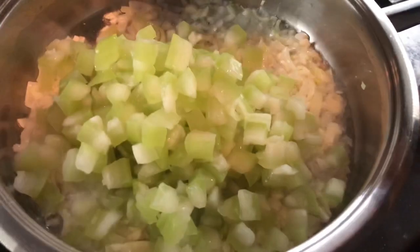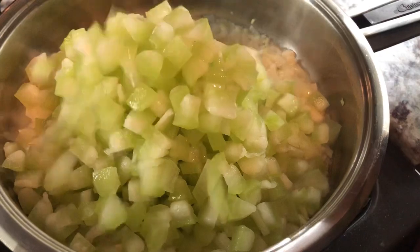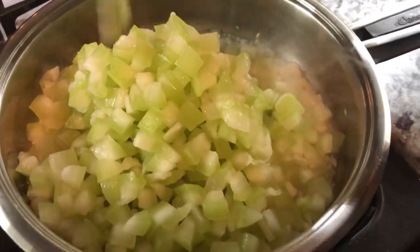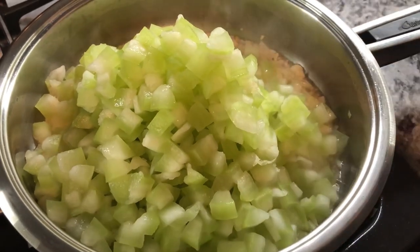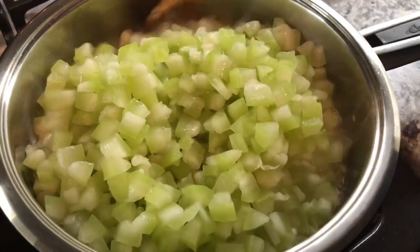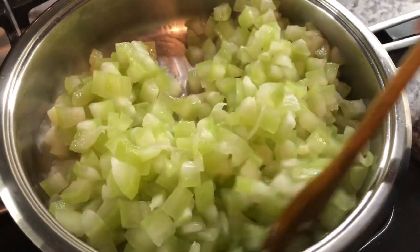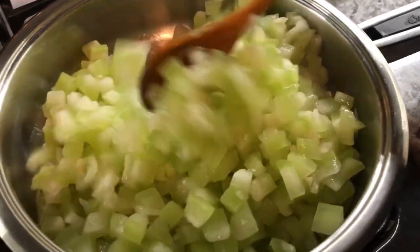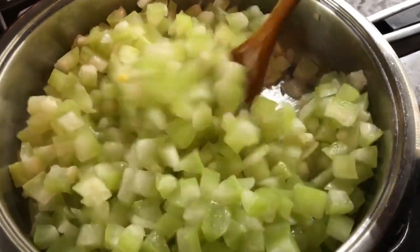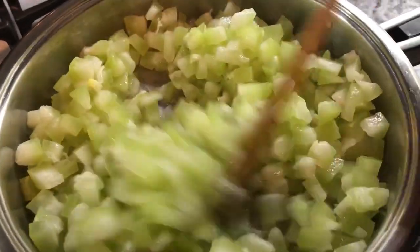Mix that in — I just removed the fish from the water. We're gonna mix everything together. This is frozen squash — it was from my garden last summer and this is the last of it.